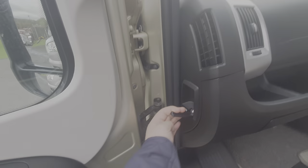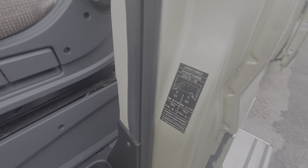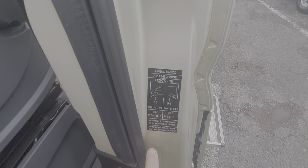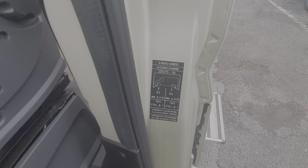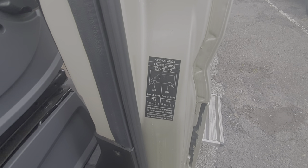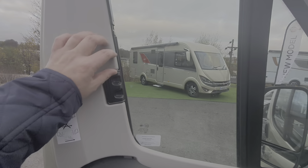That opens up the bonnet should you need to go under there. We've got the tyre pressures displayed on this panel here, but it is worth referring to the actual tyre pressures on the tyres themselves, because they use specialist camping tyres on these that are designed to withstand higher pressures.